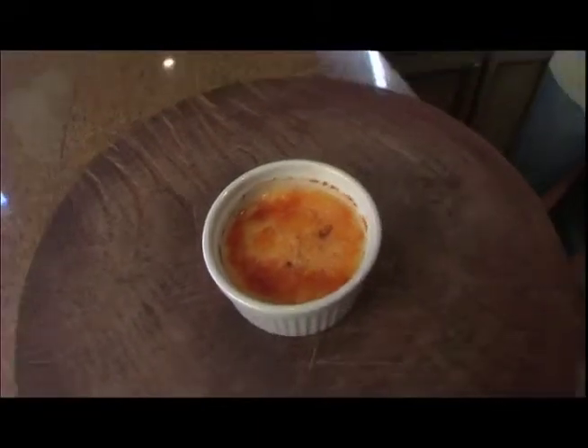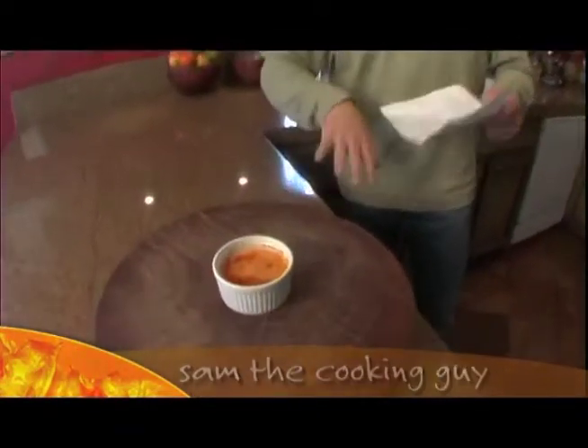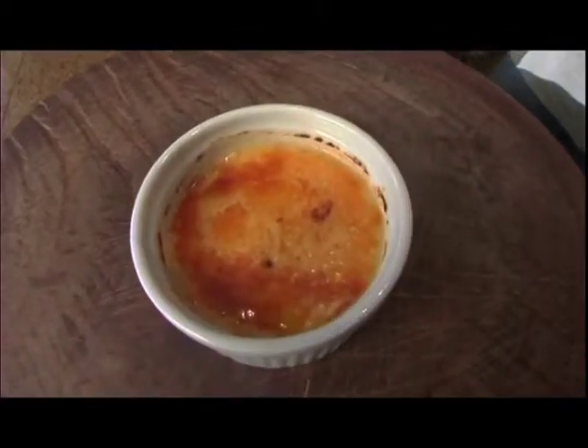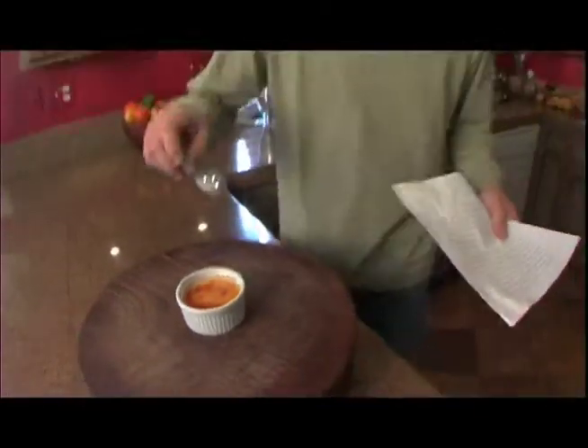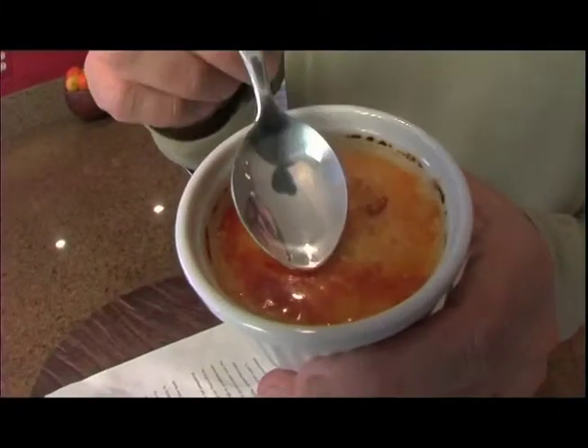One of my all-time favorite — and I'm talking all-time favorite desserts — creme brulee. Custard underneath, a little hardened top of burnt sugar. There's two ways you can make it. The first way, a little more complicated, I have a recipe right here.